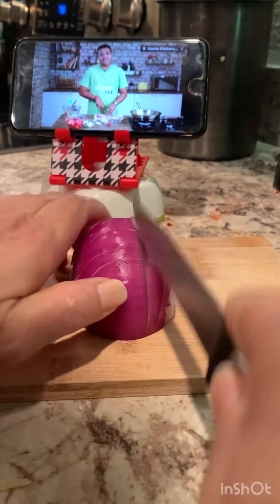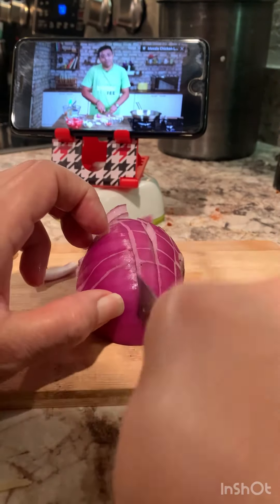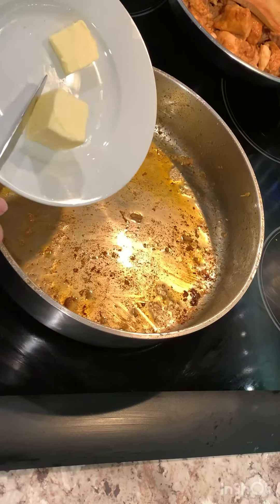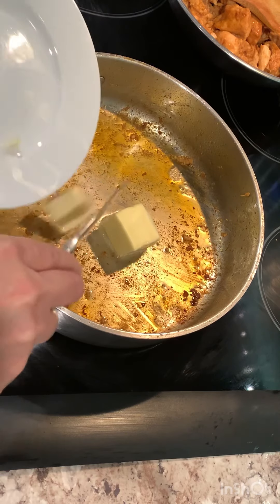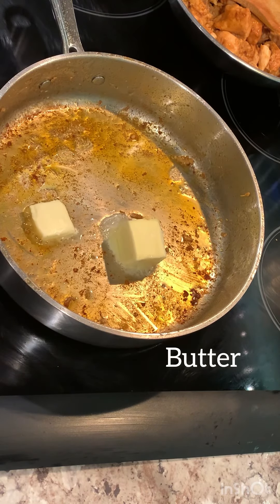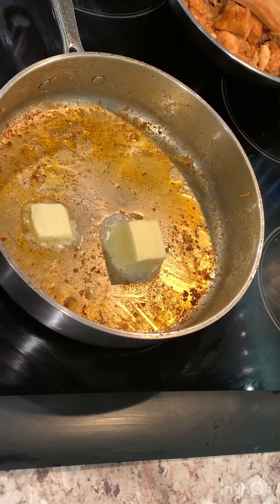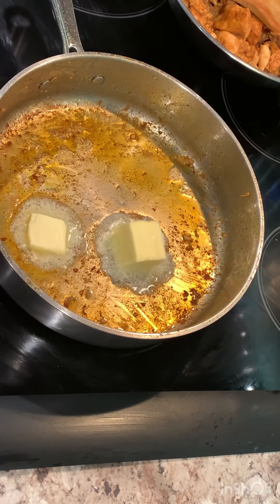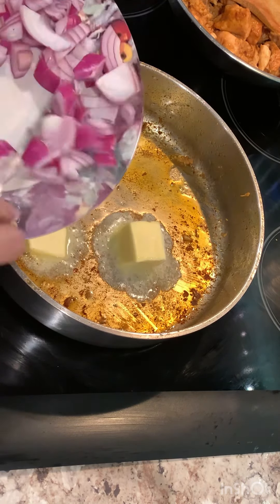This is my favourite — one, because it tastes wonderful, and second, because it is absolutely made in the same pot. It's one of those which can actually be made in the same pot — you remember the word, one pot recipe. Oil, and since it's butter chicken, we're going to add in a spoonful of butter.